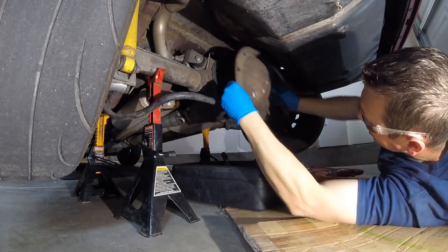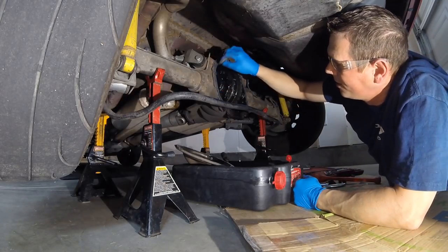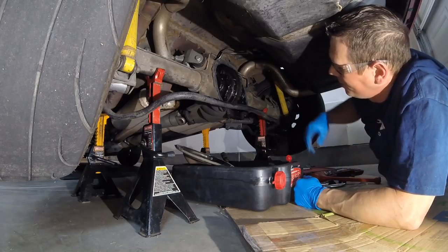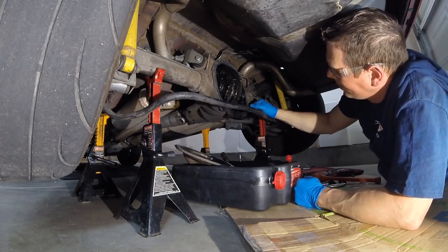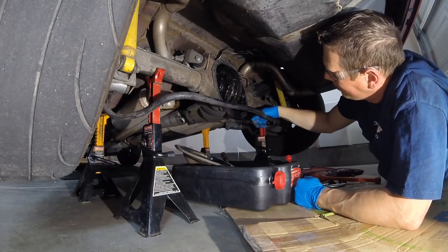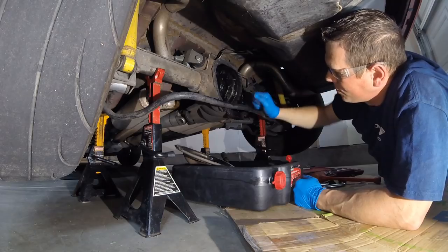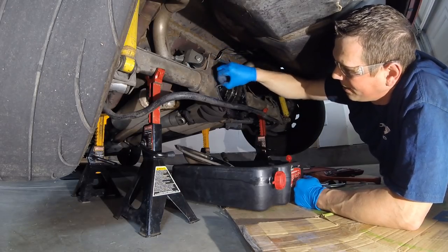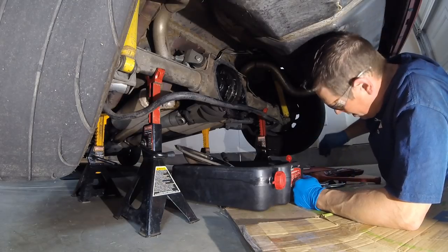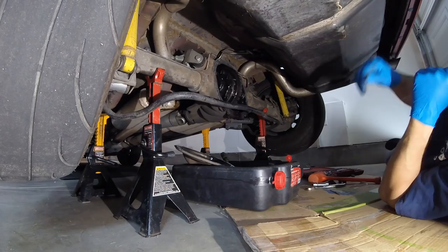That seal determines how difficult it is to pop the cover. I always prefer silicone just because it's easier to clean up — those paper gaskets are a giant pain. The cleanup is a lot easier than if you had paper stuff, because then you've got to worry about paper shavings getting into your diff. I'm going with a razor blade to get it all cleaned up, then I'll put it back together with black silicone.